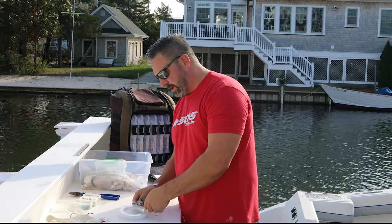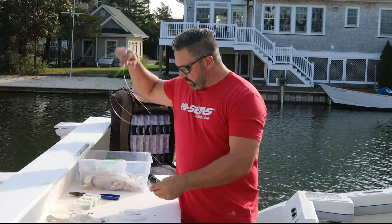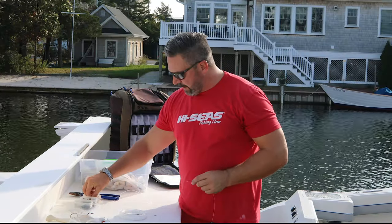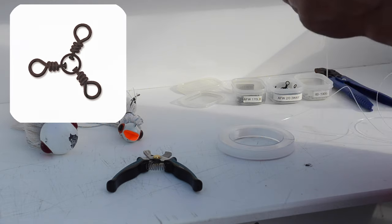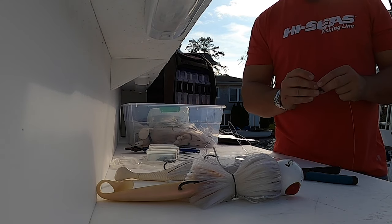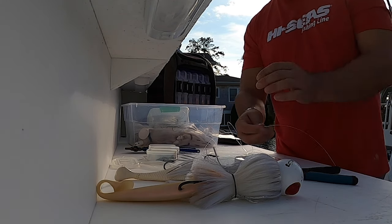The tandem rig is rigged off of a three-way swivel. I'm going to take my short lead first and crimp it onto a three-way swivel. I have my size 20 three-way swivel and I'm going to put the crimp on and crimp it directly on.